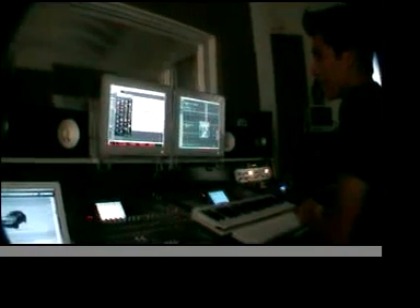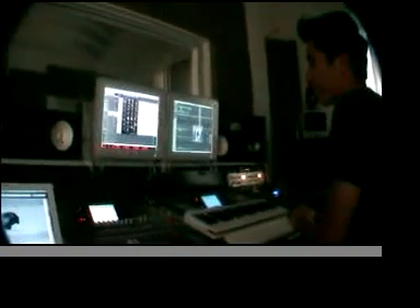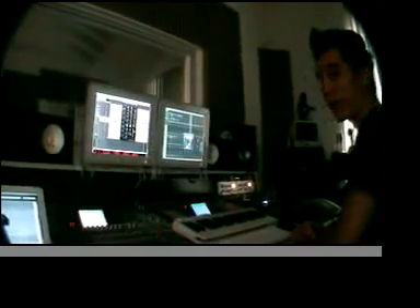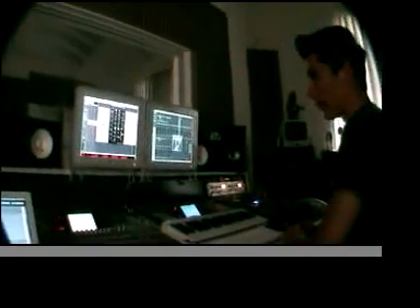I'm in the studio with the infamous Arrhythmic from San Francisco. There's a little mix session here for In Rev and Fear — tracked up north, mixed down here in the south.